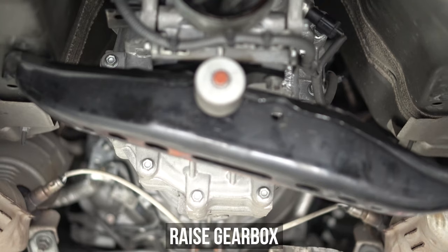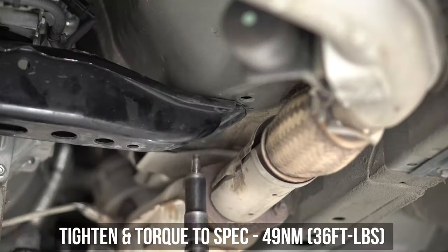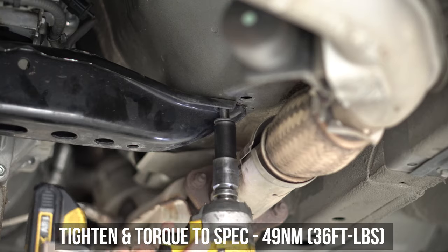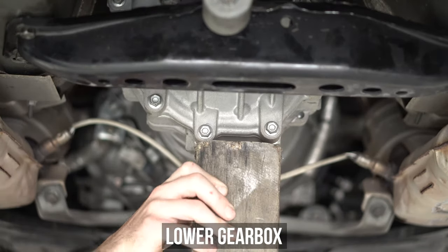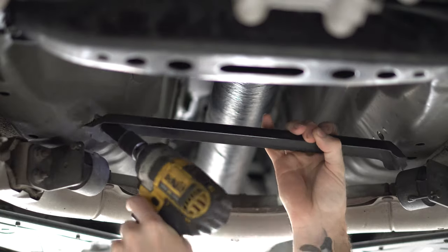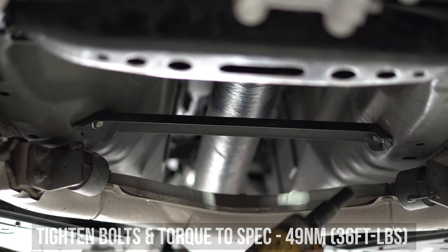Have that strong and/or patient friend lift the box back up, or just use a jack. Then install, tighten, and torque down the cross member bolts to the settings shown here. Now get that piece of driftwood and/or your friend out of there, grab the tunnel brace, then tighten the bolts on both sides, finalizing them with the torque specs shown right here.